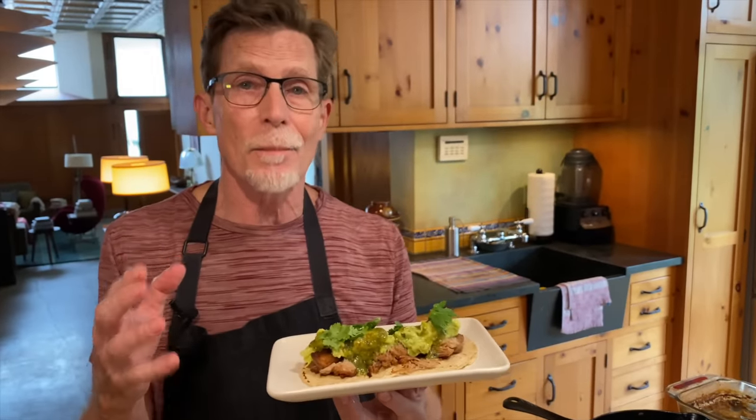Lots of people say their favorite bite of food when they visit Mexico is carnitas — carnitas tacos. One of my favorite things in the whole wide world, and I'm going to show you three paths to get to perfect carnitas.